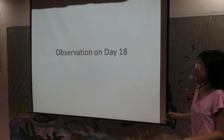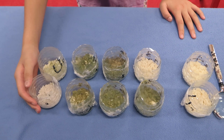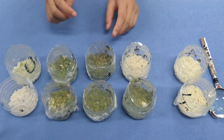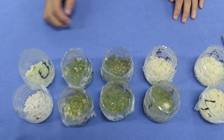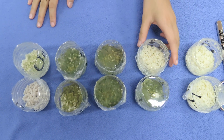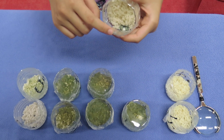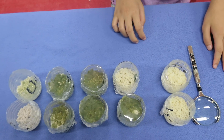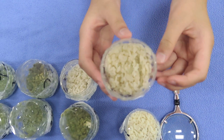Now let's see today's observation. These 2 cups are the control. These 2 cups are added with 1 spoon of garlic. These are added with 2, and these are added with 3 spoons of garlic. All of these cups were covered with fungi, except for the 3-spoon garlic cups, where you can see there is 1 colony of fungi. And in the 2 cups mixed with 4 spoons of garlic, the steamed rice was still very clean.